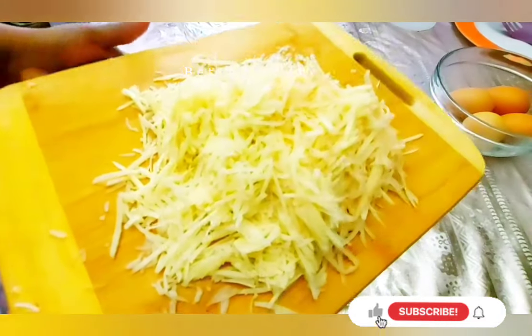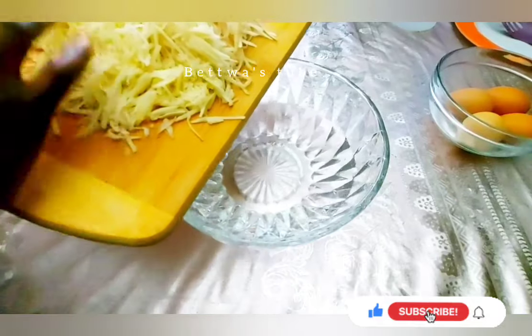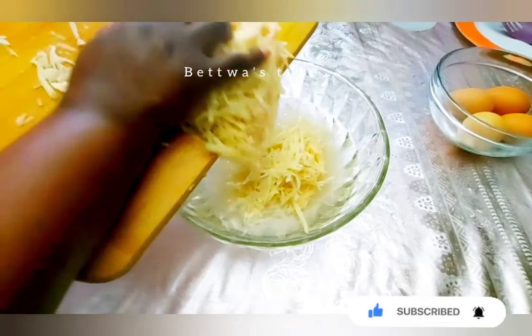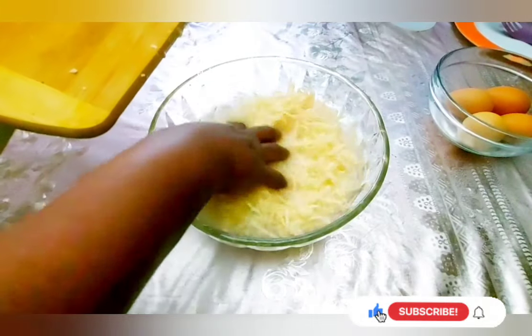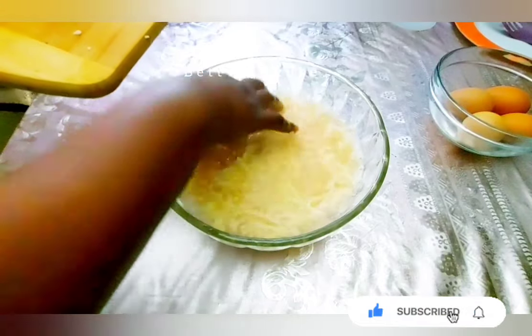So this is the tea tree that you can see here. The tea tree has been added to the tea tree.